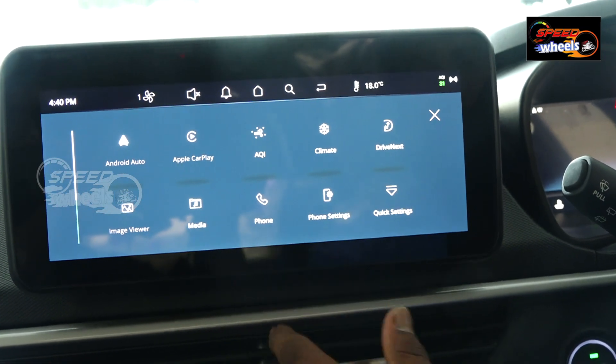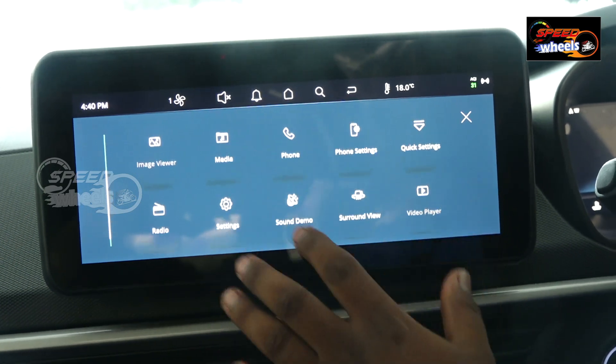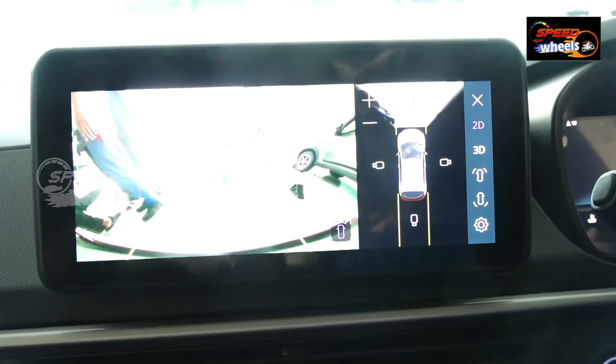For media, phone, and Bluetooth connection, maps, etc., we also have a surrounding view camera, giving us a full surrounding view capacity.